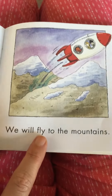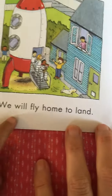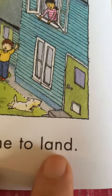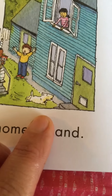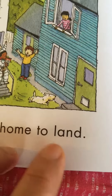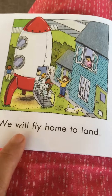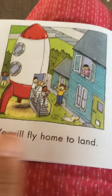We will fly to the mountains. We will fly home to land. Wait a minute — look at that word. Same thing: if I take the L away, all I have left is and. L and — land. We will fly home to land. Look at those astronauts coming off the spaceship.